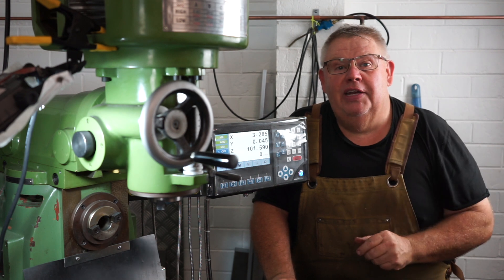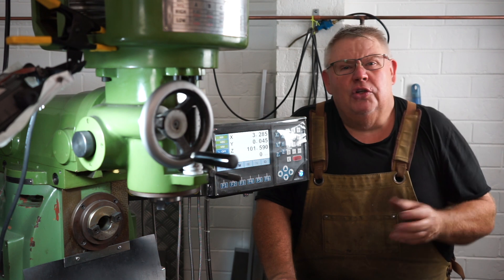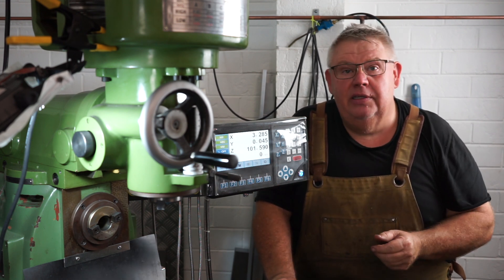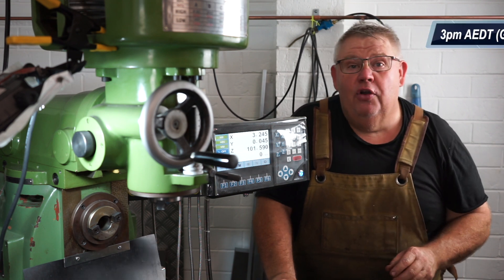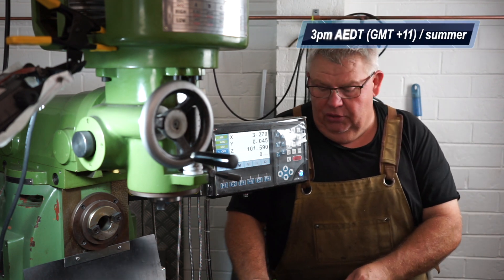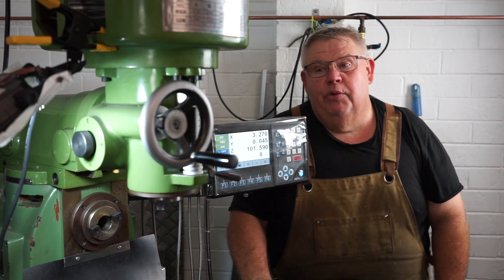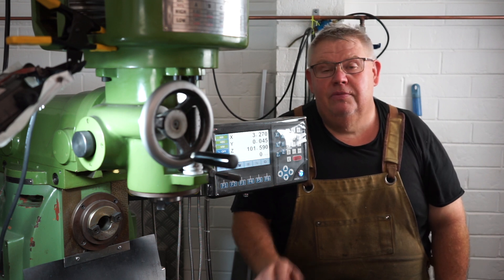Well there we have it ladies and gentlemen, I hope you enjoyed today's video — it was something a little bit different. I'm not sure if a lot of people like milling videos but it's one of those things. I'm trying to regularly post now, every Friday at 3pm Melbourne time. I appreciate you following along, thank you, and we'll see you on the next video. Bye for now.